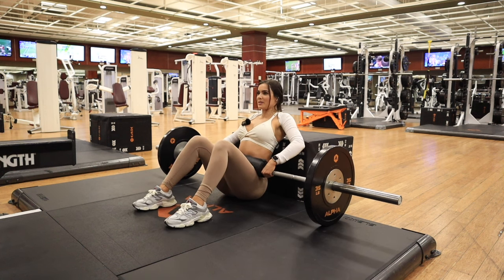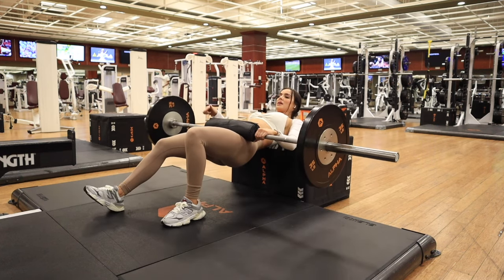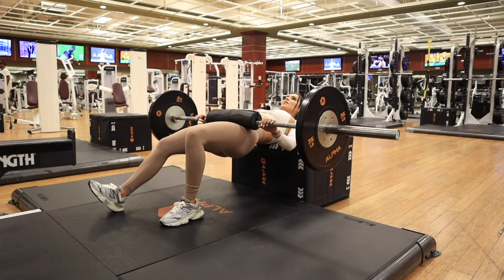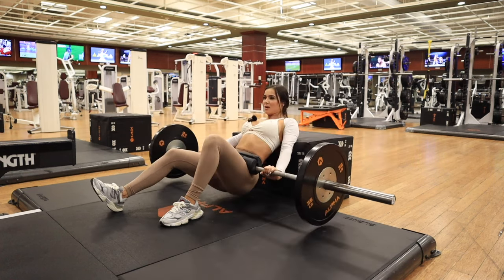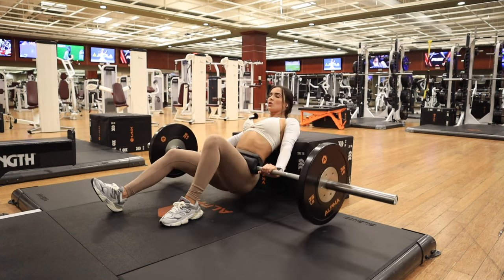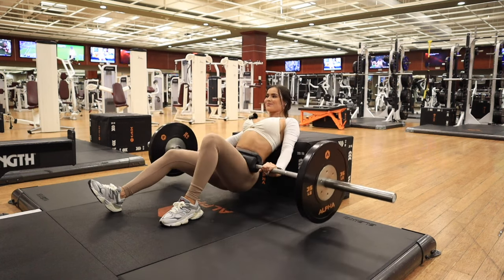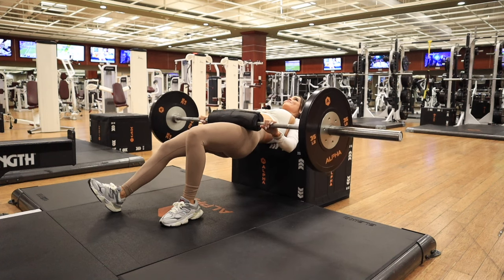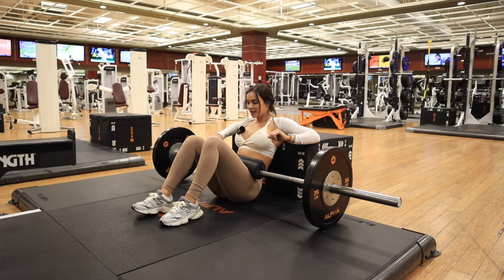Shoulder blades — pad right under the shoulder blades. We're going to lift. One leg is out, all my weight is in this heel, and that leg is just for support. You're going to go down all the way up. Now I have to do 10 on this side too, so my muscles aren't uneven.